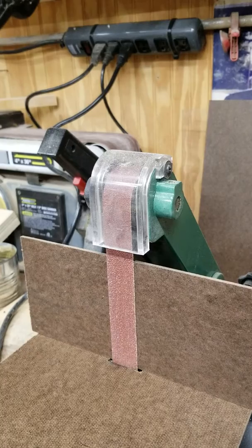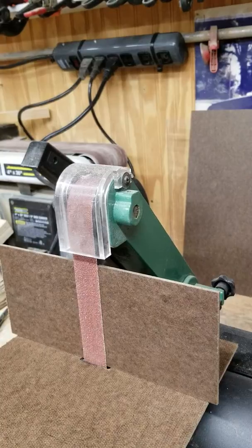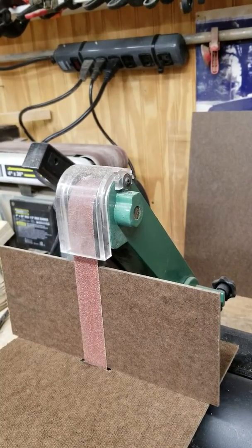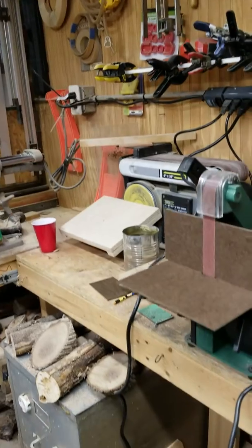Let me show you a little jig I made — a fence for the one inch by 30 inch belt sander from Harbor Freight. What I wanted to do is get a consistent edge on some of my things that I'm working on.